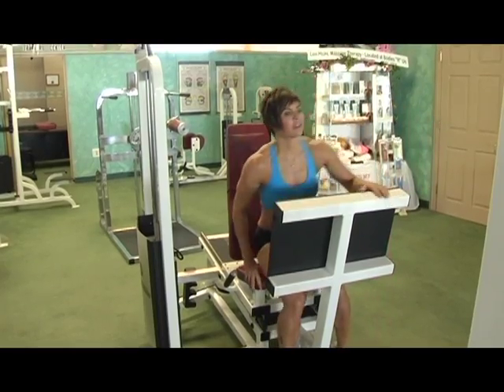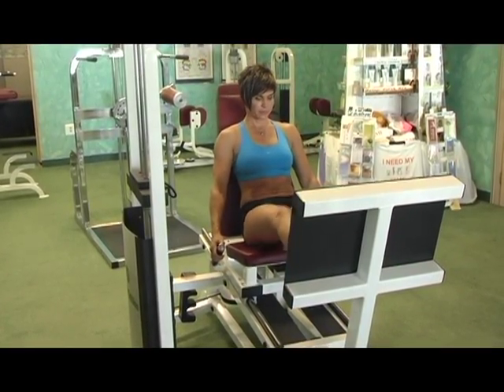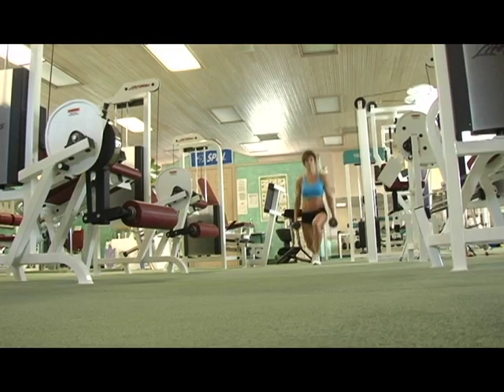A giant set principle is designed as a high-intensity exercise program designed to target an area of the body to not only tone and firm that area but also to help burn body fat between the muscle fibers to get you in the best shape.